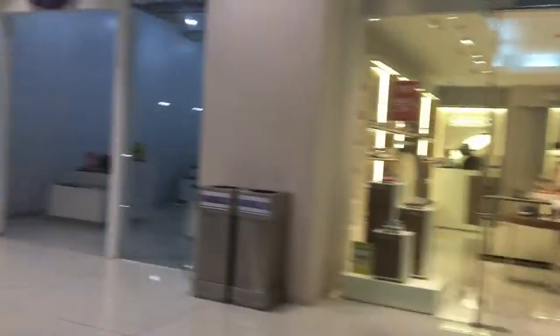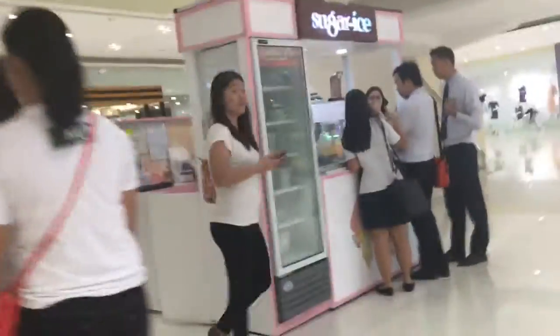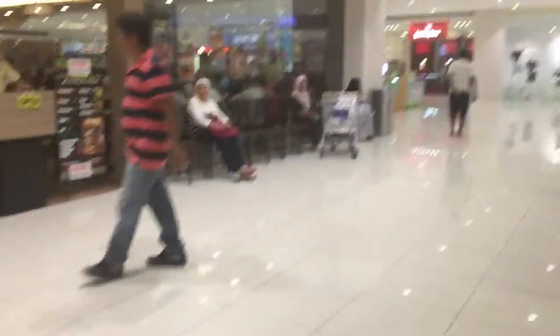My favorite ice cream shop is there — I love that ice cream. And here is my shop.